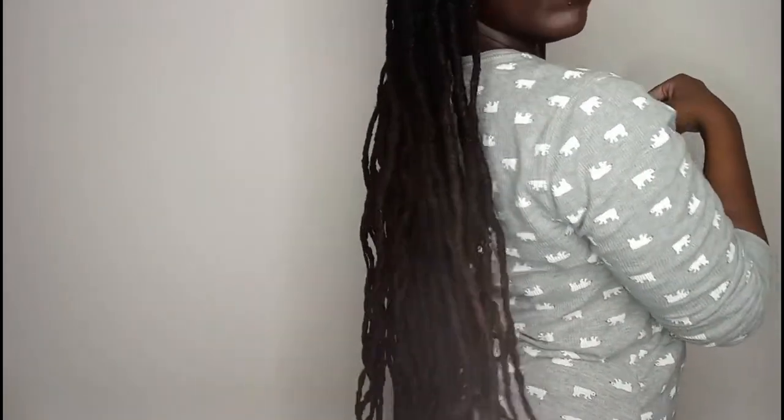Hi y'all, welcome back to my channel, welcome back to Just Socks J Variety. If you read the title of the video and seen the thumbnail, you already know the style we're going to do today — we're going to do a lock knot ponytail. Right now I'm showing you my length; I haven't done a length check in a minute. About 12-13 years in the making, my locks are pretty much butt length by now.